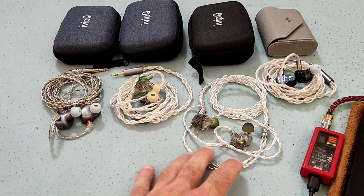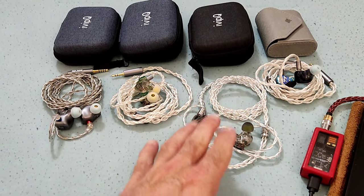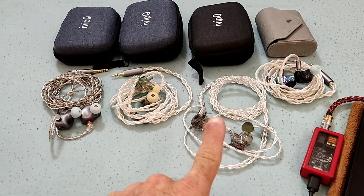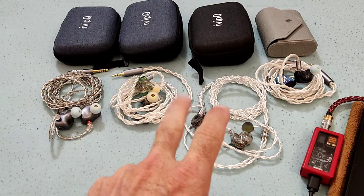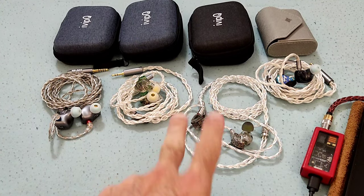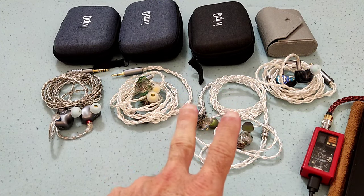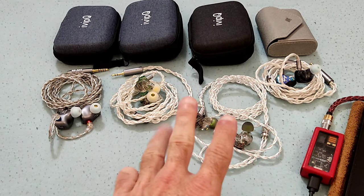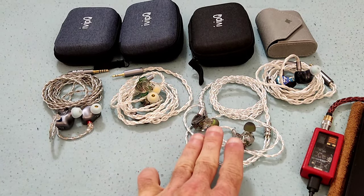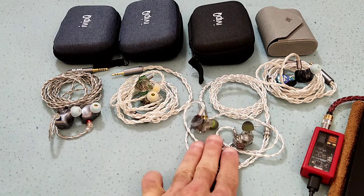So in conclusion, the V11 is for those that: one, like to listen to music loud; two, want an all-BA set; three, like the tonality of the Sonians in the bass; and four, are not particularly concerned with the IEM being a detail monster. Those are the four things this IEM is good at, and a person looking for those things should consider it.